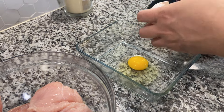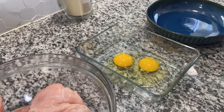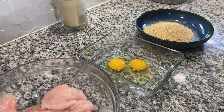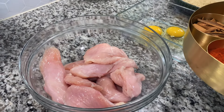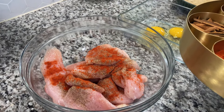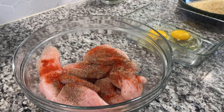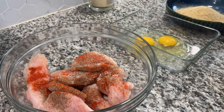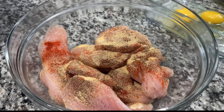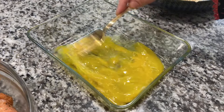Get three bowls: in one add your chicken, in another add eggs, and in the third add breadcrumbs — use any brand you have at home; I'm using Italian breadcrumbs. Season the chicken with black pepper, paprika, chili powder, salt, a little garlic pepper, and onion powder. Add a little salt to the eggs and to the breadcrumbs, and also add some Italian seasoning to the chicken. Mix everything up nicely.